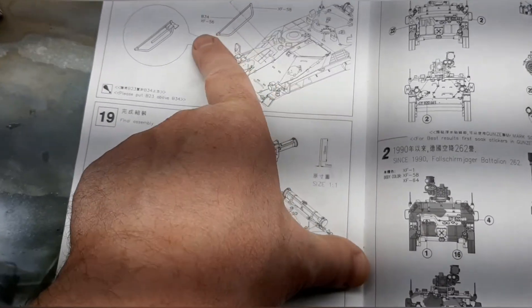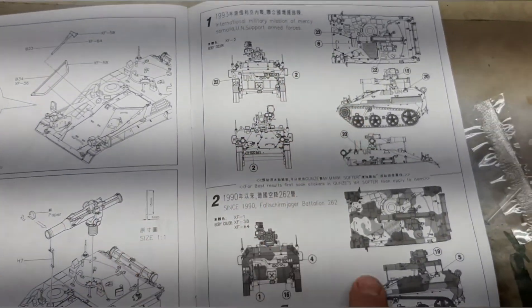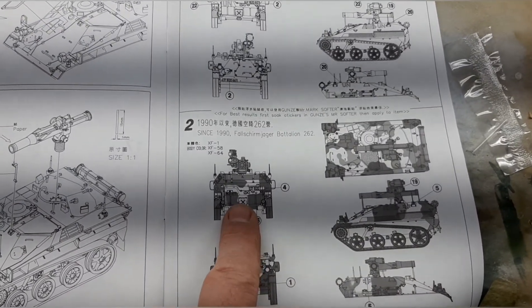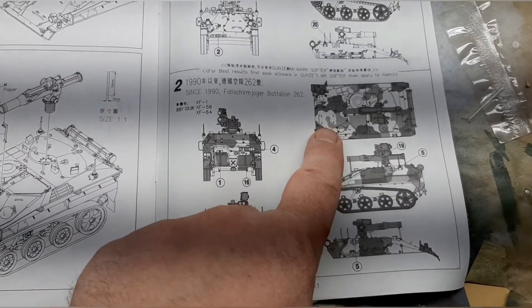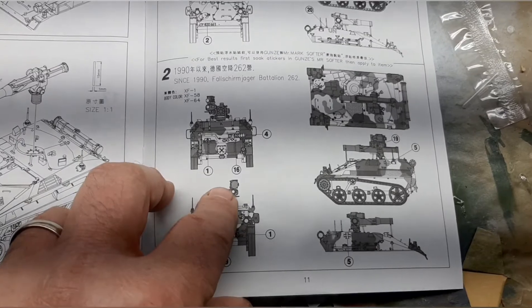Here's the TOW being mounted on the vehicle itself, along with different tools. They've got your painting patterns — here's your camel pattern you have to paint. German vehicle patterns are very specific, so what they show in the instructions is what you need to do on the vehicle to make it accurate, if you want to go that route.